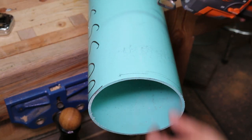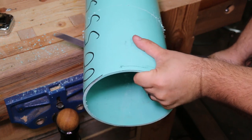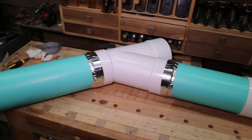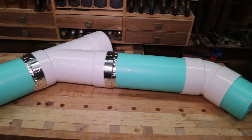I suppose I could be a little more careful about cutting all my ends straight, but at this point I just don't care. I tape all of my seams — no glue. I've learned the hard way that I need the ability to change things around later.